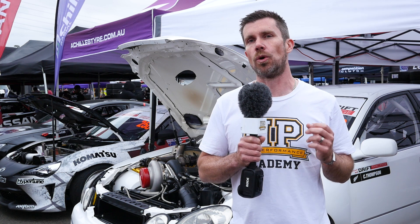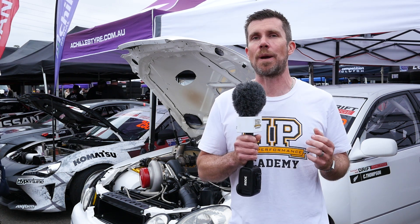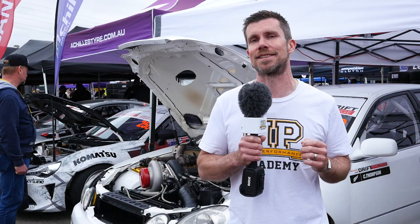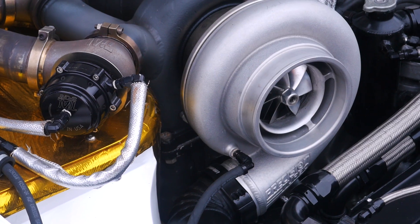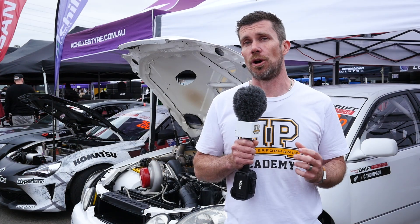It's a side port engine which provides a wider, more usable power band for a drift application than the previous peripheral port engine that the car ran last season. The engine is fitted with a Precision Turbo Pro Mod 98mm turbocharger, and even for a quad-rotor engine, that's a huge turbo to spool up.